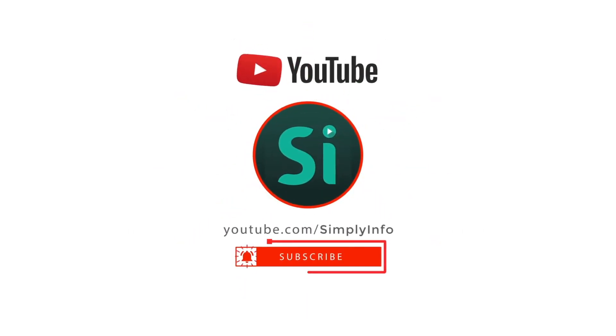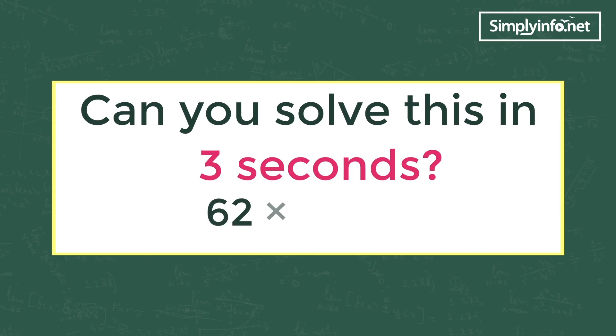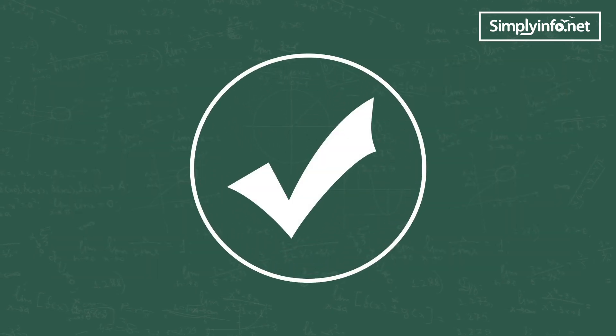Please subscribe for more videos and click the bell icon for updates. Can you solve this in three seconds? 62 into 74 is equal to how much? 89 into 94 is equal to how much? Well, the answer is yes if you know this trick.